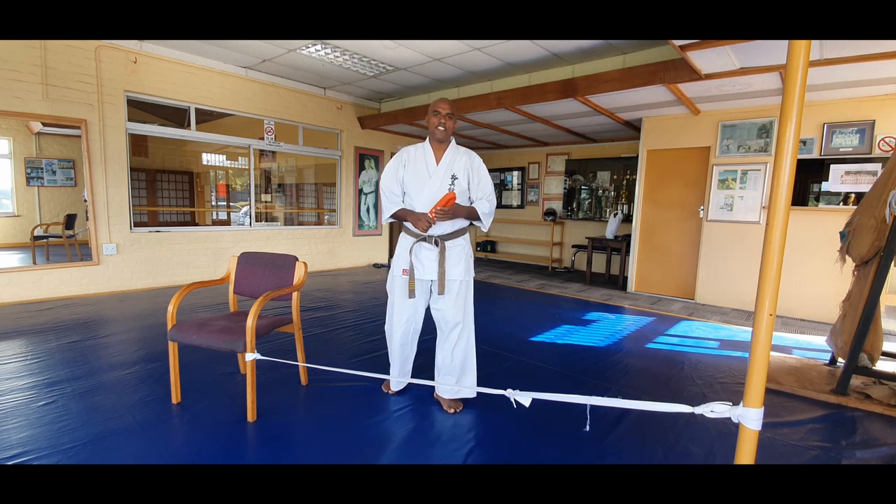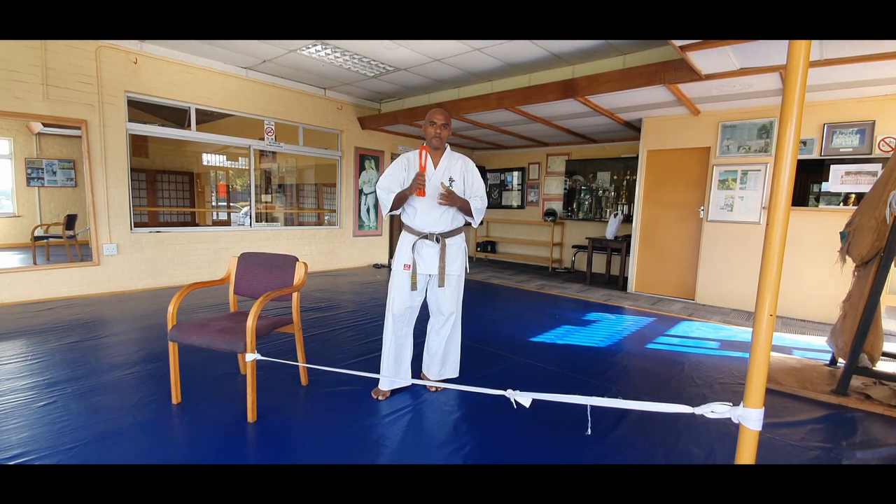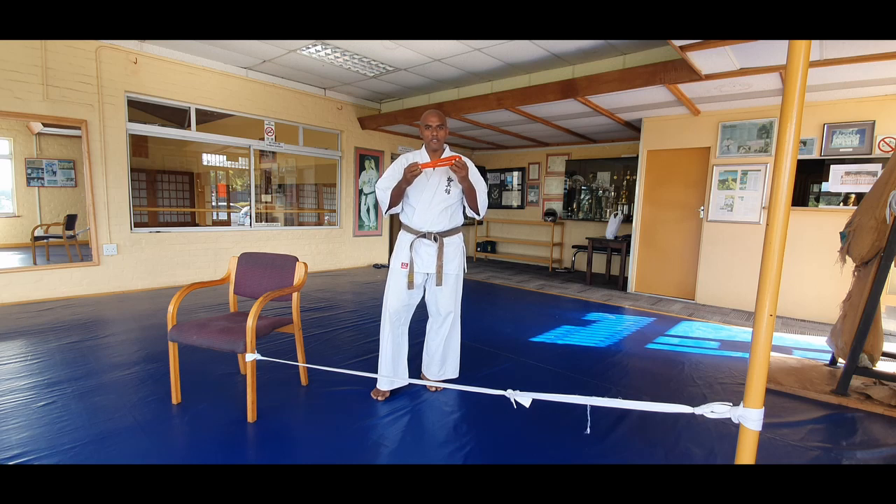Hi, Wayne here from Indian Horseman's Karate Dojo. I'm going to do some home training today, just using your belt. Everyone has a karate belt at home — I want you to get those out.